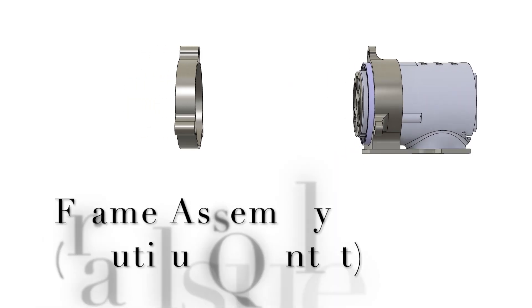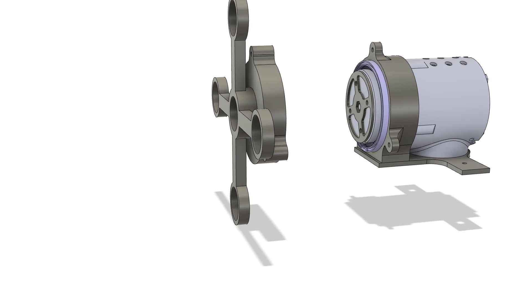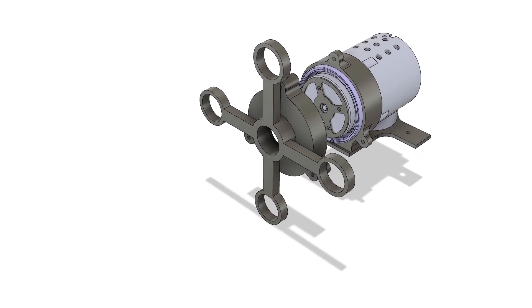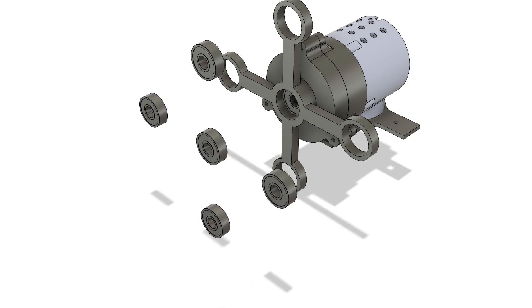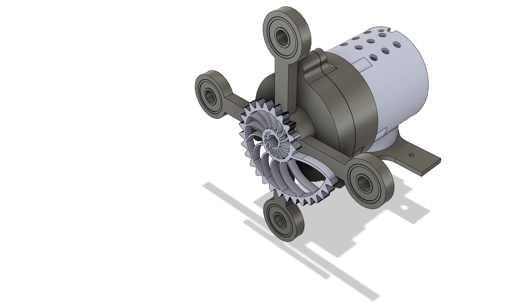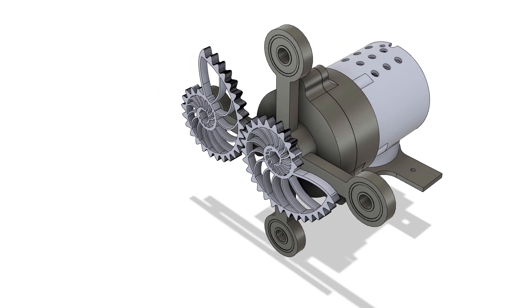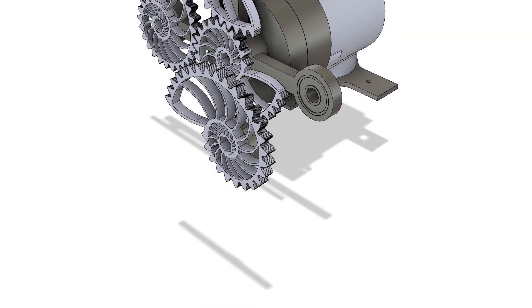Nautilus quintet. In this arrangement, five nautilus gears are mounted at fixed points separated by the nautilus distance. The center gear is the driving gear and the remaining four are driven gears. The angle between the centers of the driving and the driven gears is 90 degrees.